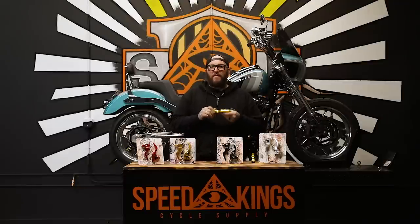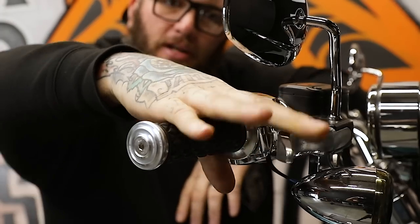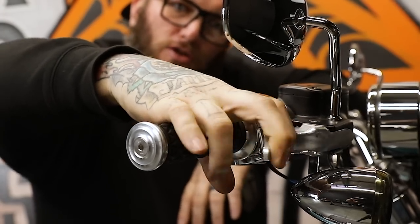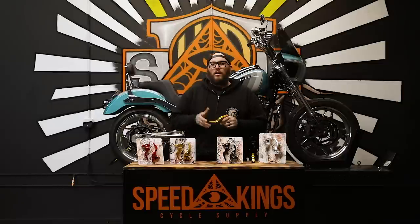When we design these, we design them to be able to use three fingers. So it's pretty tight on the third finger, just for you guys that like to use two fingers. They're really nice, really comfortable. We've got a lot of good reviews out there. All of our shorty levers and any other products that we make can always be found at speed-kingcycle.com, so make sure and go check it out.